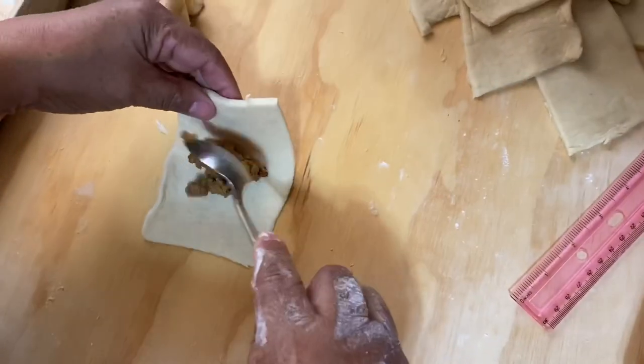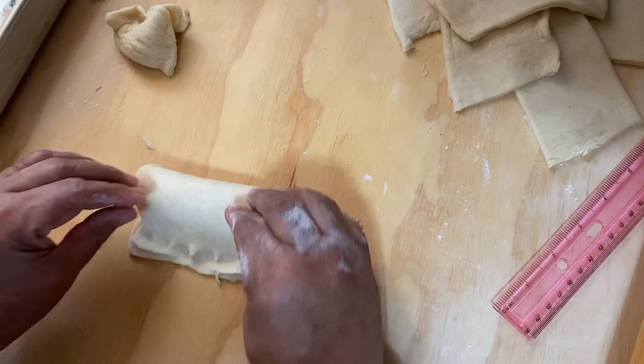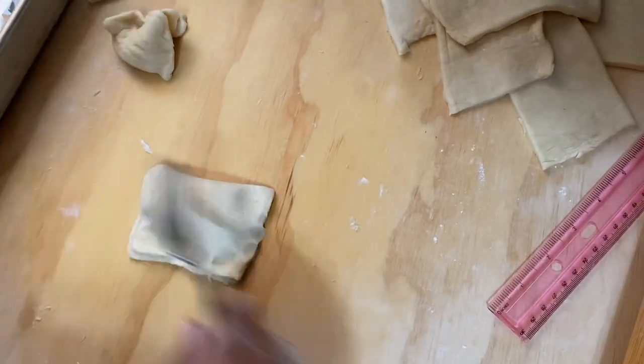Now I put the filling in the dough, close it, and pinch it with a fork.